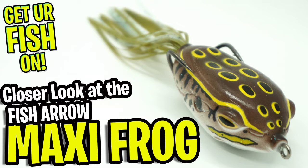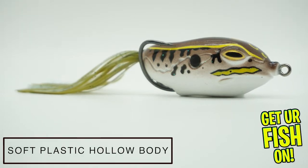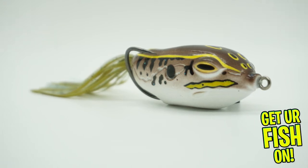Today you and I are going to take a closer look at the Fish Arrow Maxi Hollow Body Frog. The Maxi Hollow Body Frog is an exceptional soft bass fishing lure. The body is ultra soft which will collapse and catch those big fish.